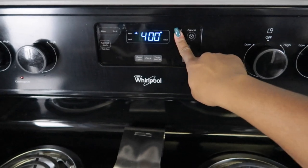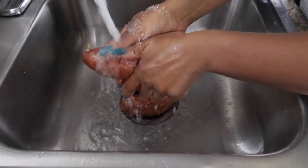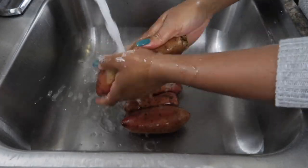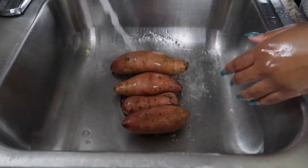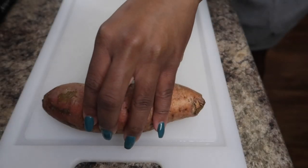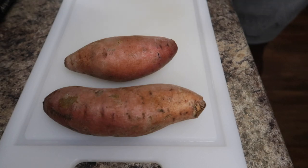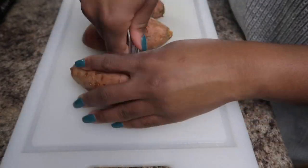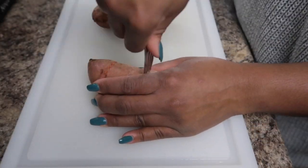My favorite thing about this dish is that it's super simple, and the longest cook time you have is actually your sweet potatoes. However, if you know anything about your girl, she likes to work smarter and not harder. So the very first thing we're going to do is preheat our oven to 400 degrees, then wash our potatoes nice and thoroughly — they're pretty icky — so take some warm water and really wash those potatoes extremely well, then pat them dry. Place them on a cutting board and pierce them with a fork to create a little ventilation to speed up the baking process.